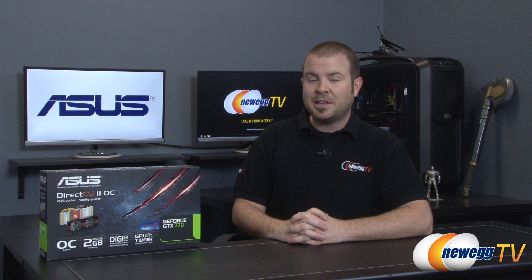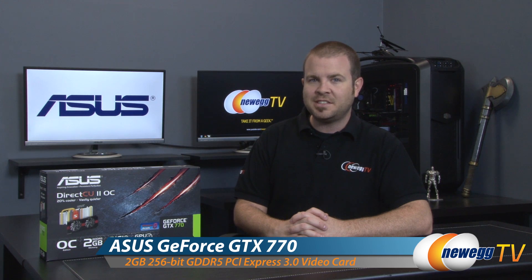Hey everyone and welcome back to Newegg TV. My name is Paul and today I'm going to be doing an unboxing and overview of this new video card from Asus. This is the GeForce GTX 770 Direct CU2 OC.